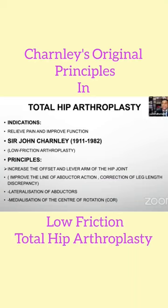While using the surgical intervention, the first principle was to increase the offset and the lever of the hip joint. Trochanteric osteotomy was used as part of the approach, which helped to improve the line of abductor action and to correct the leg length in the same sitting. Lateralization of the abductors increases the abductor lever arm, which improves stability.